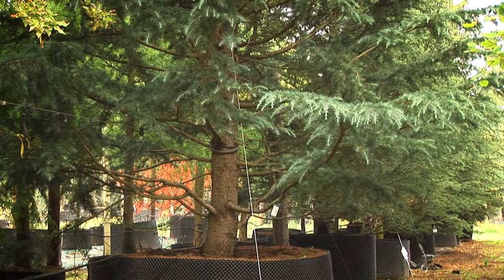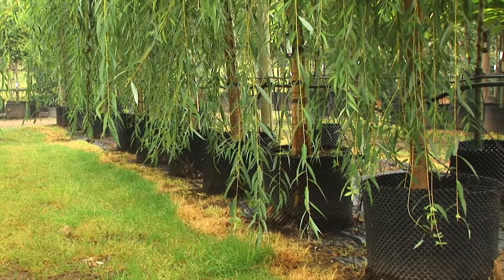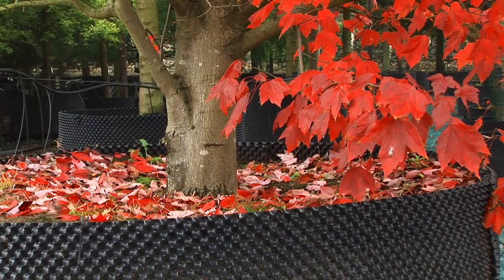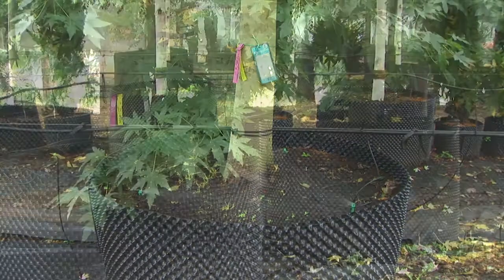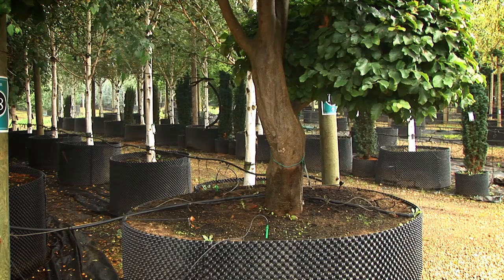When we first started Majestic Trees about 13 years ago, we looked around and evaluated all the possible solutions to how to grow a tree in a container. After visiting numerous different nurseries, we decided that the best solution was the Air-Pot. It just seemed so common sense to me as a horticulturist that this was the solution that would really work. It's just so simple, but so effective in how well it grows the tree.